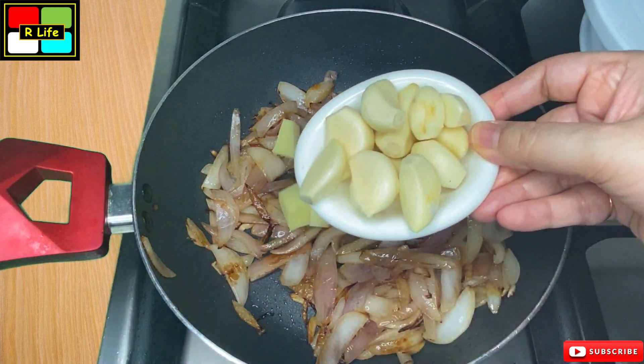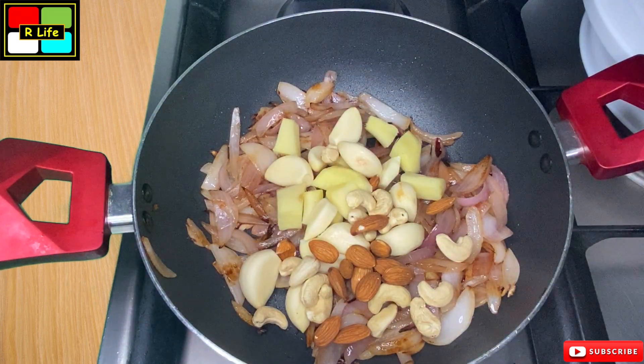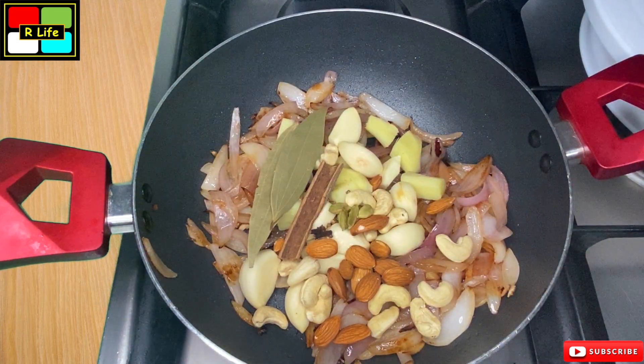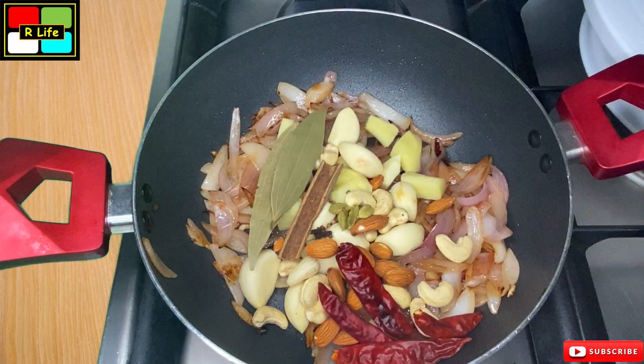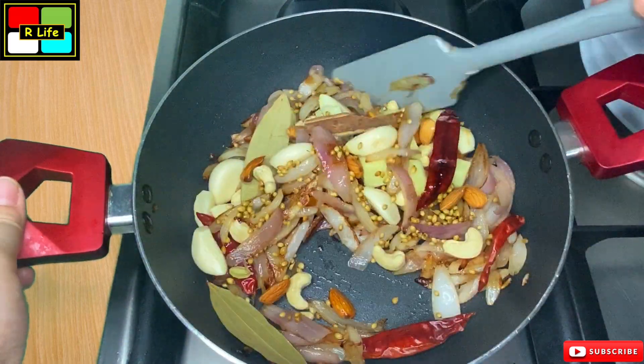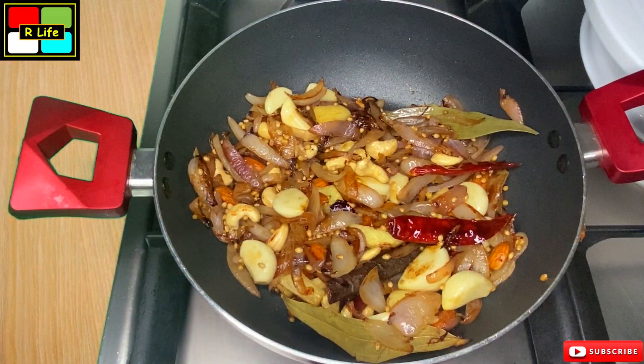Now we add all the other ingredients. We cook them well for a few seconds. Now we will turn off the flame of the gas and let it cool down. Then we will grind it into a paste.